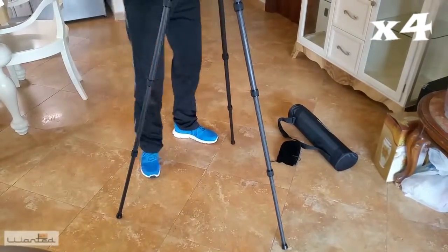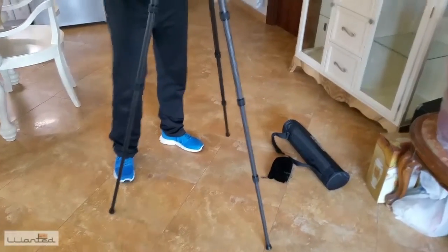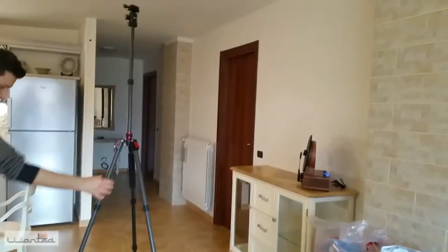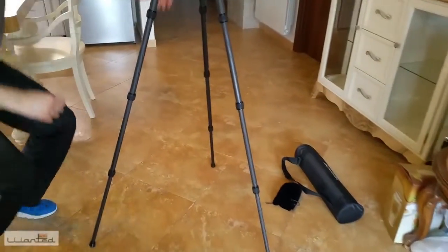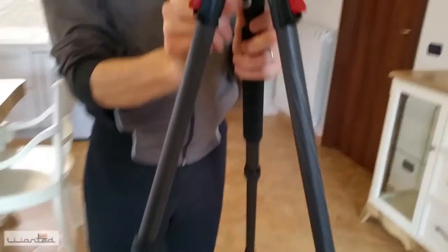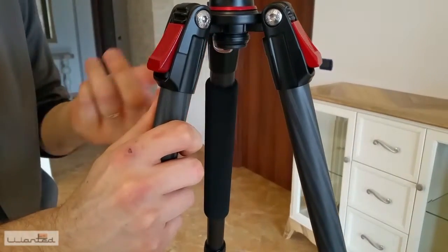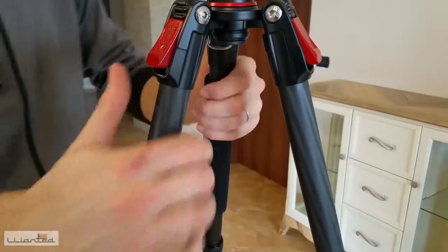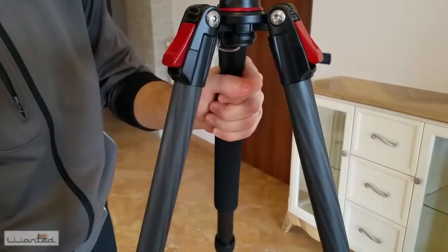This is our tripod. Here we have this spring hook, which can be used to hang a weight to keep it more stable, perhaps on windy days. It is already quite heavy on its own and nicely sturdy.